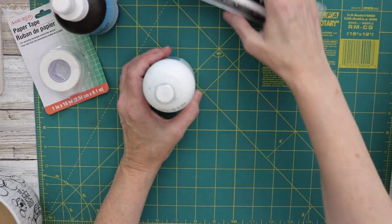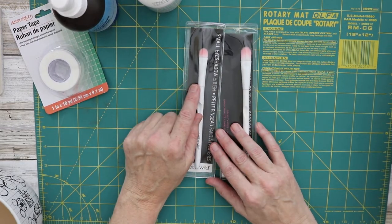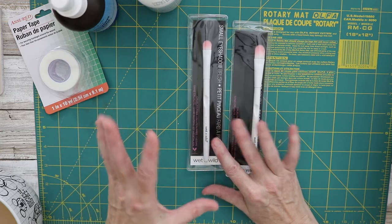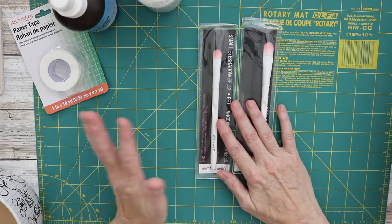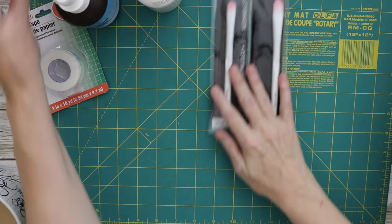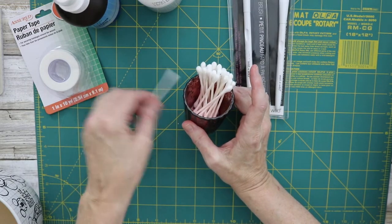If you go down the aisle there are makeup brushes in the makeup department. What I love about these brushes is that unlike cheap art brushes, these don't lose bristles. They're really compact and great for glue application and that sort of thing.